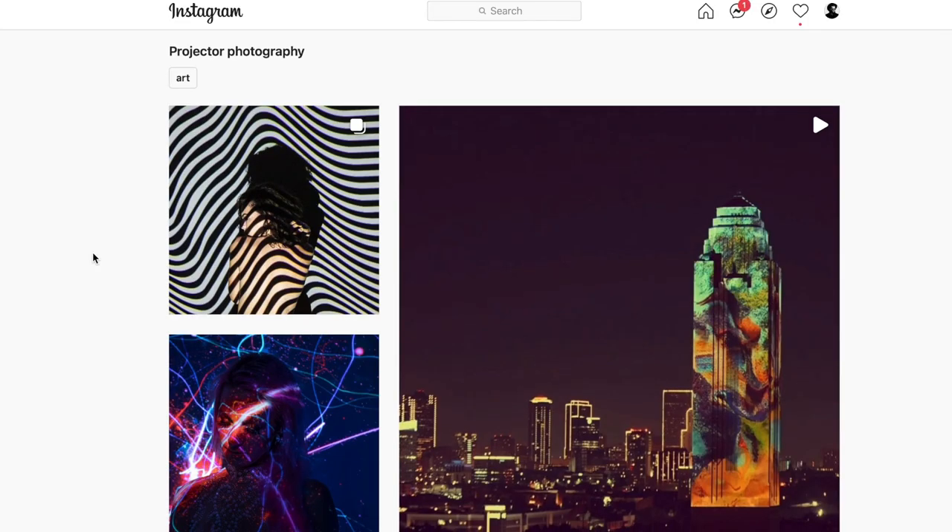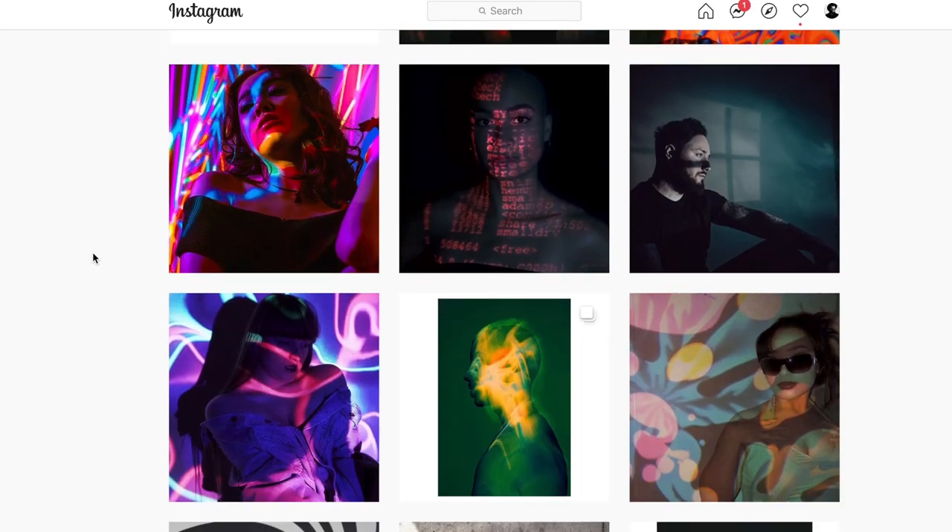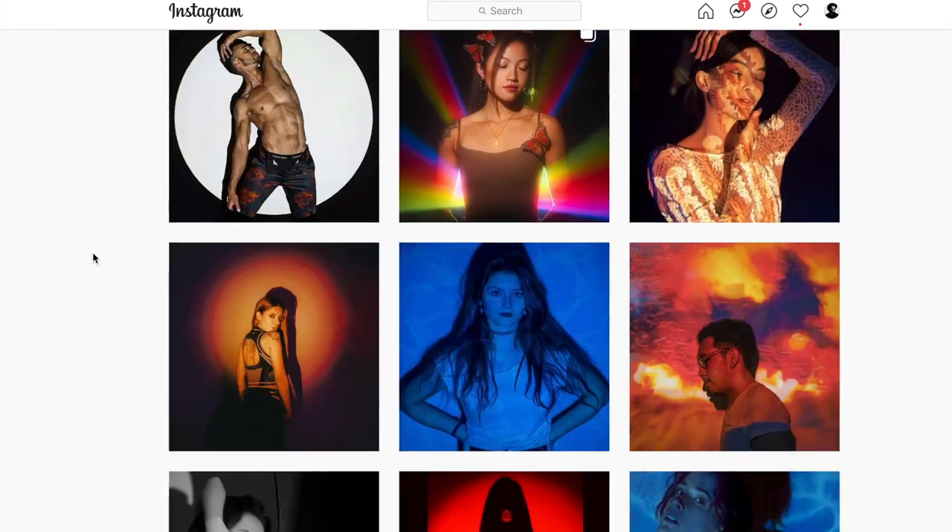Every six months or so, I decide to do a personal project — work with a material or a light source, something different than what I normally work with. I mainly shoot fitness photography and portraits. So using a projector is something I normally wouldn't do, but I saw some posts on Instagram and Pinterest, and I was inspired and wanted to try it out. I'm making this video to share my experience and maybe help you try something new and get creative, because as artists and creatives, sometimes we get stuck in ruts.